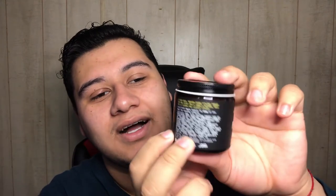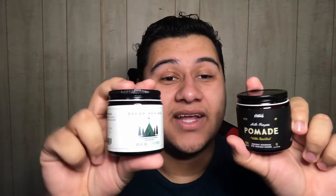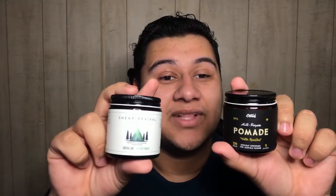First look at the O'Dowd's Multi-Purpose Pomade — it looks pretty simple, nothing too complex or strange. It's a nice, simple, minimal design. Cool thing: it's built by plants. When I pulled this out and saw what it looked like, it looked very similar to me to the Sheer Revival Crystal Lake Styling Pomade. I don't know if you guys see the similarities, but I kind of do.